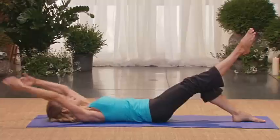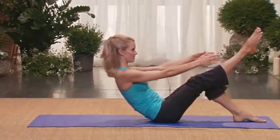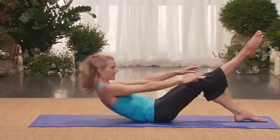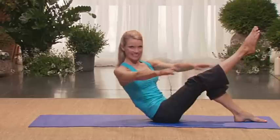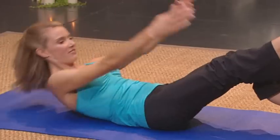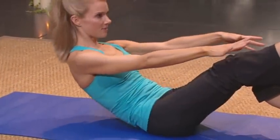Let's add a twist. Come up. Twist towards your straight leg. Come center. And lower. Lift. Twist. Center. One more time. Lift. As you twist, keep your legs steady. Center. And lower.